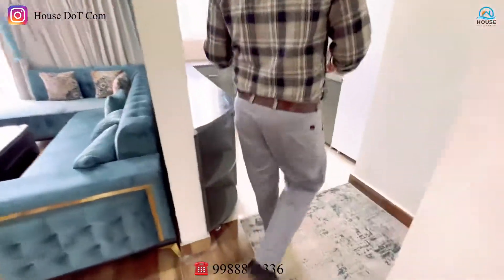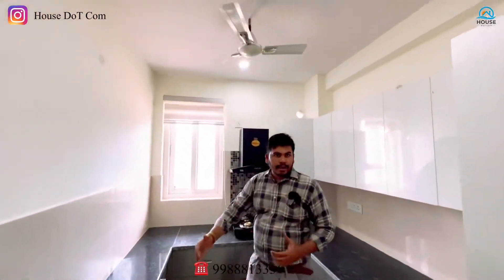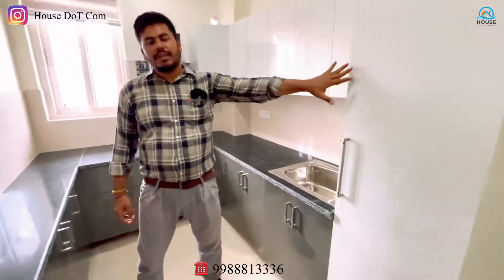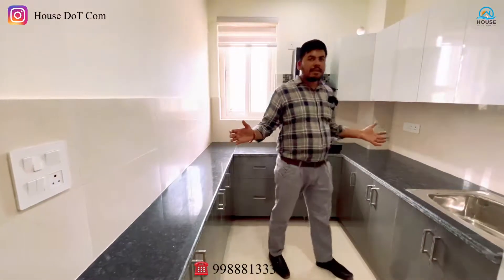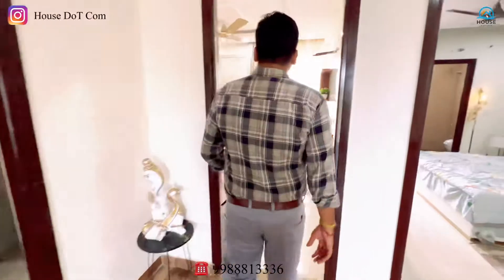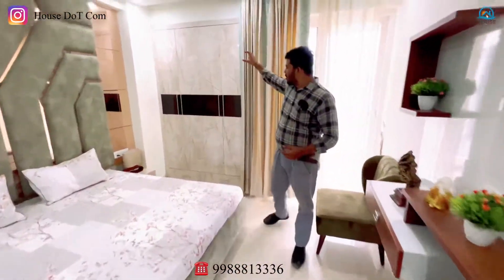The kitchen will be separate here. The most important thing is that we have a U-shape kitchen. In the U-shape kitchen, the refrigerator will come here. There is a lot of good space and a lot of ventilation with good windows.